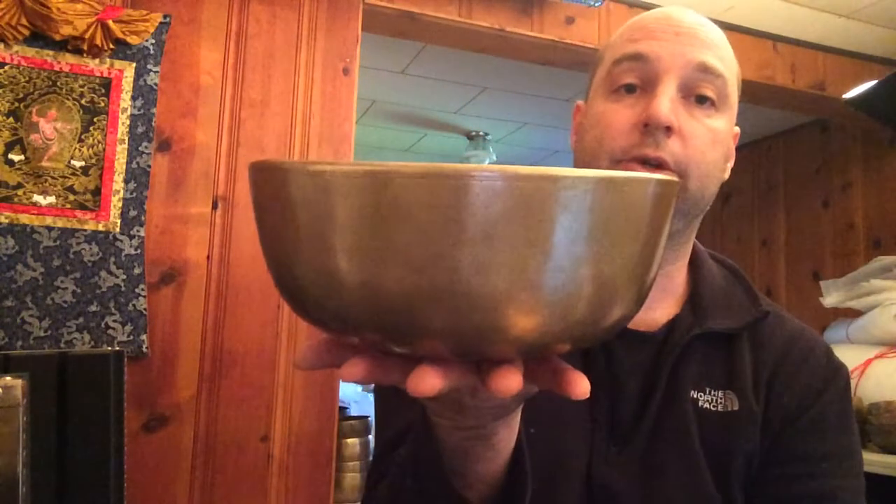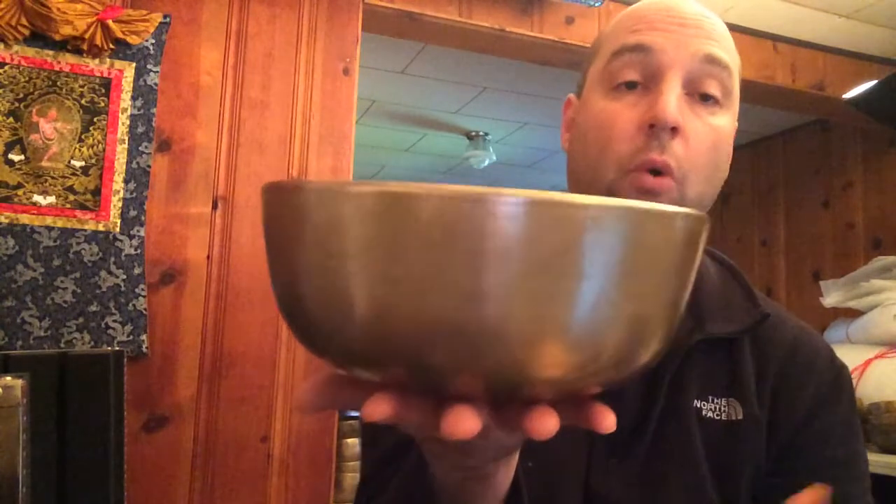Most of the bowls I'm showing today — you'll find similar examples, and actually some of these specific ones are going onto the website this week in the Rare and Unique gallery. Some bowls I know exactly what they are because they were only made for a certain period of time. This is a somewhat unusual-shaped bowl that was only produced for a short period.